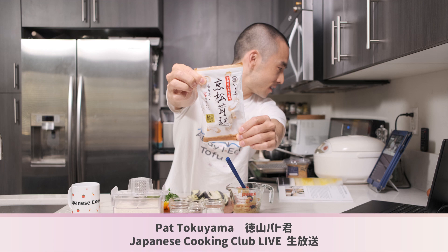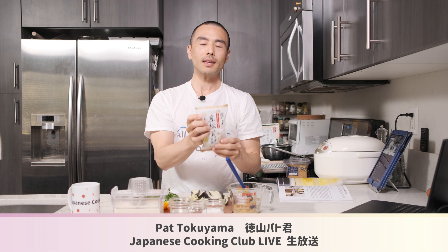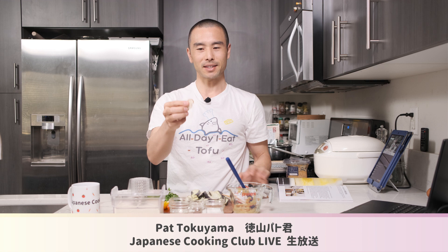I have all of my ingredients here ready to go. We're going to be doing a very different format from what we've done previously. What we're going to be using today is something called fu. Fu is a processed product made from flour.